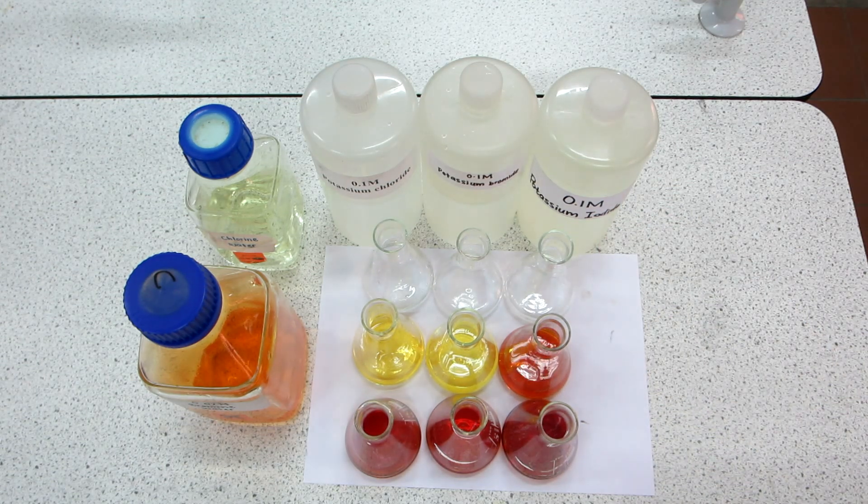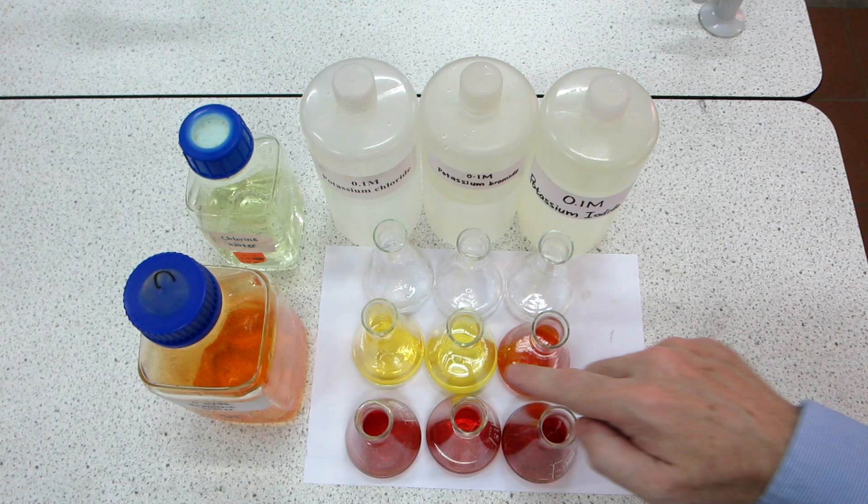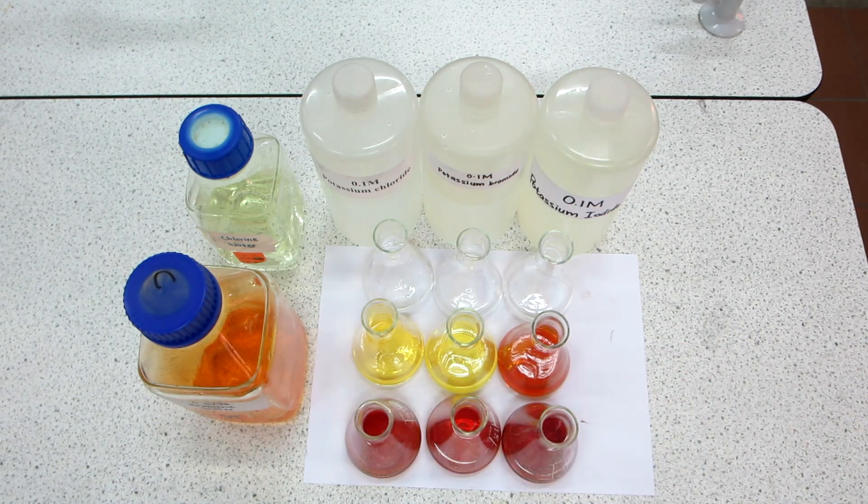Hopefully you can see that the bromine into potassium iodide has turned a much deeper orange color than the other two, perhaps indicating a difference in the reaction.